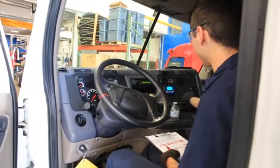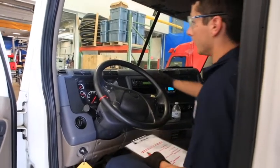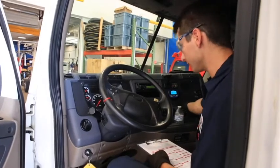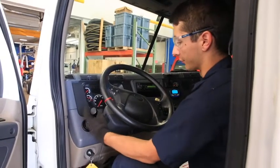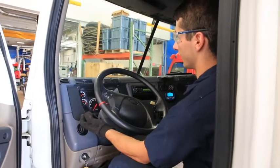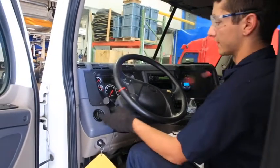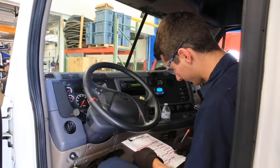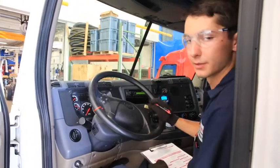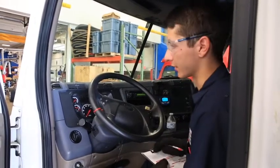We're also going to check that the defrost is working properly and the fan blower. Have it set to defrost, turn it up, and reach up to make sure you can feel the air blowing up onto the windshield, which it is. Next we're going to check the wiper blades — make sure they work as well as the washer fluid — cleaning the windshield properly from left to right, top to bottom. I can see it's missing a couple of streaks, so I'd note it'd be due for a new set of wiper blades. When looking at the front view, make sure there are no cracks, chips, dings, or glazing in the windshield that can obstruct the driver's view.